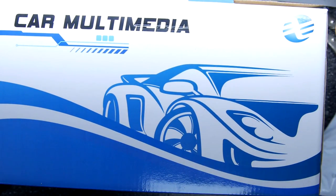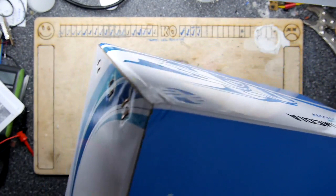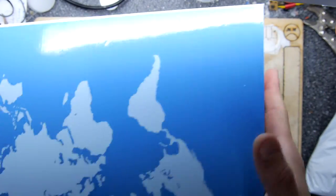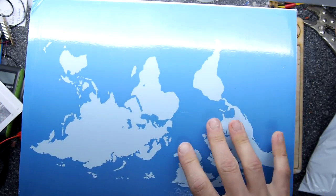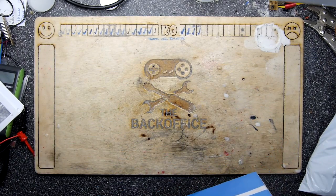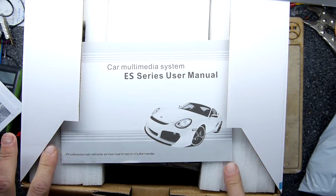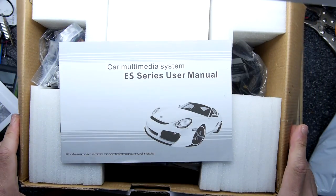There you go — car multimedia. Pretty nondescript box actually; it doesn't say anything on it, no part numbers, no nothing. Just empty — well, not empty, empty of print, void of print. It's a car multimedia system.